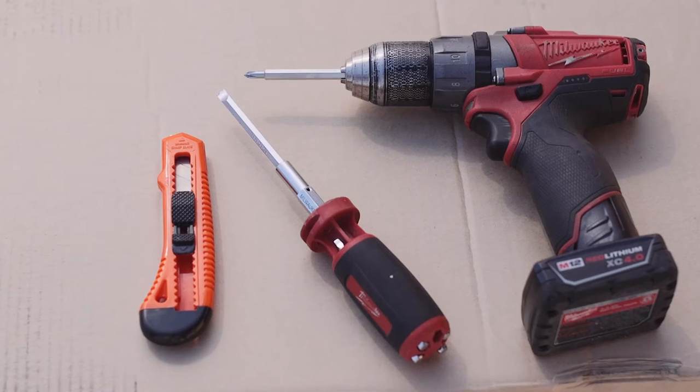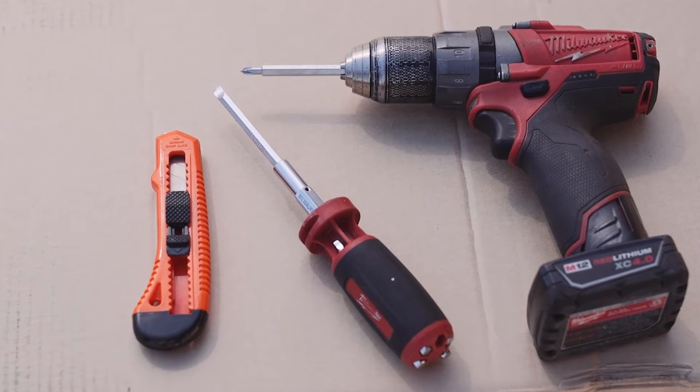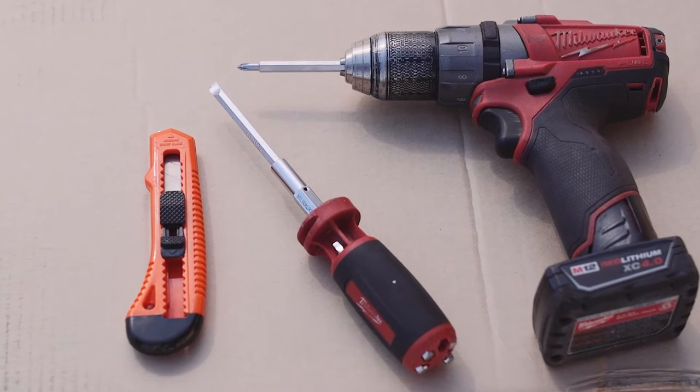All you need is a sharp box cutter, a multi-bit screwdriver with a Phillips head and flat head — and it helps if it's a power screwdriver. We also recommend having a second set of hands to help you move the equipment, as it is quite heavy.